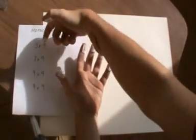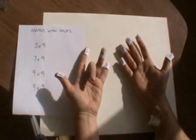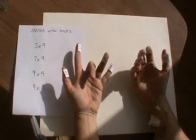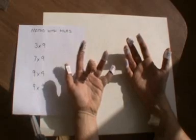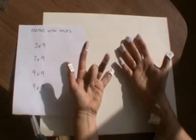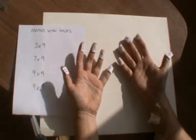If I want to do 3 times 9, I put down my 3rd finger, that one there. On this side of it, I've got 2 fingers. On this side of it, I've got these 5 and these 2. So I've got 2 on this side and a total of 7 on this side. So 2 and 7 makes 27. 3 times 9 is 27.